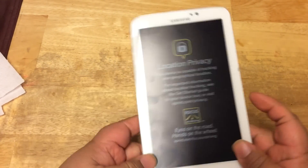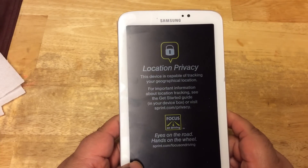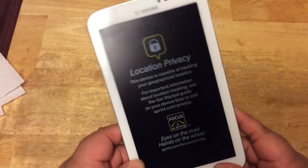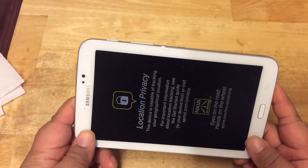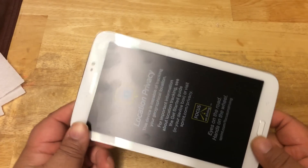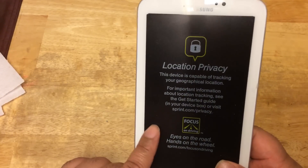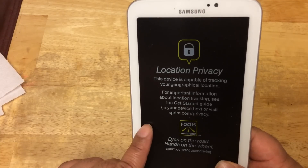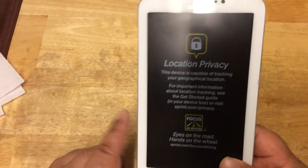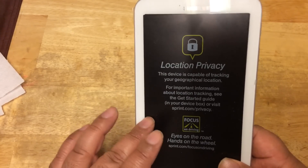This is a 7-inch screen with a 1024x600 resolution, and it weighs about 11 ounces. It has a 1.7 gigahertz dual-core processor — the Wi-Fi version only has a 1.2 gigahertz processor. This also comes with 16 gigabytes of internal memory and 1.5 gigabytes of RAM; the Wi-Fi version only comes with 1 gigabyte of RAM.